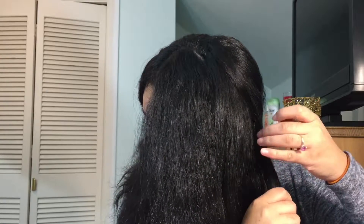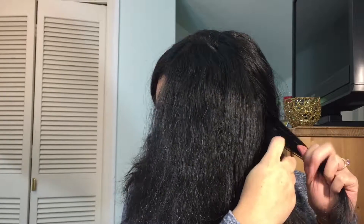Go ahead and brush your hair out or detangle it. It's really important for your hair to be detangled for this style. Now it is time to start the magic — go ahead and grab a small section of your hair, make sure it's fully detangled, and start braiding.